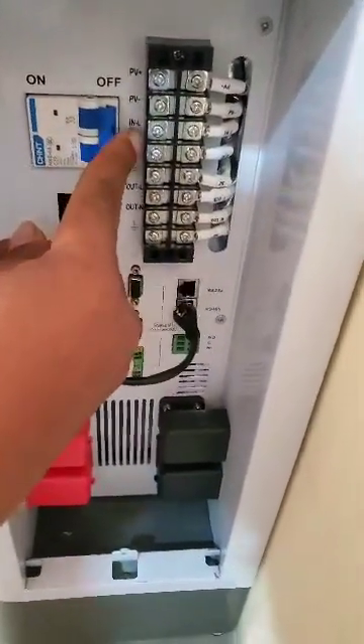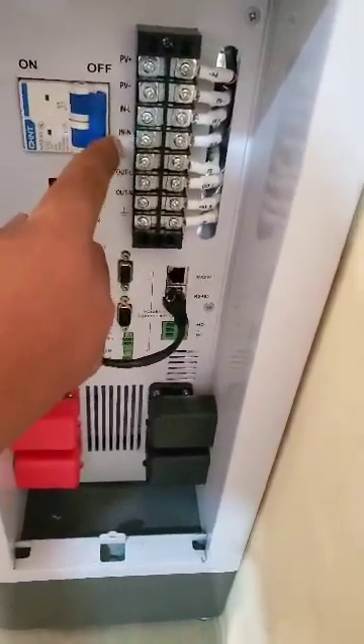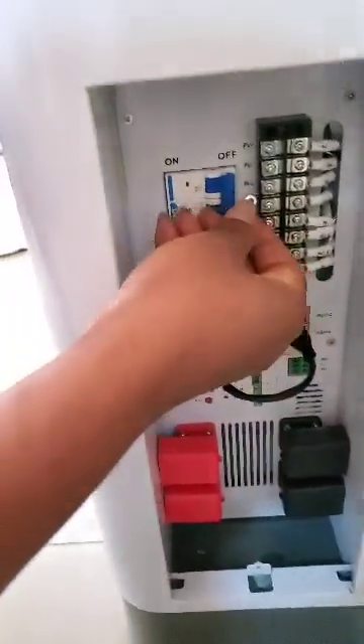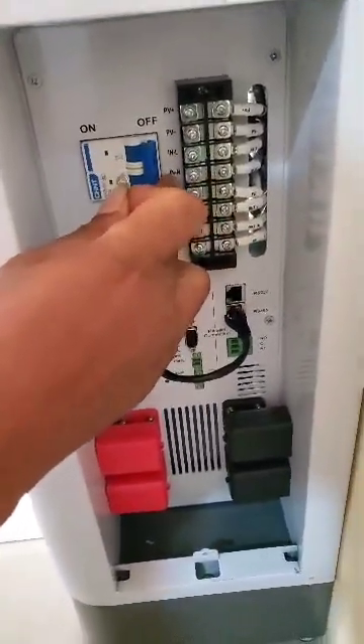Now this IN-L and IN-N is for the wire connections that come from the electricity, which is our mains supply from the grid. You use this clip, connect it, and then tie it here — the IN-L and the IN-N.